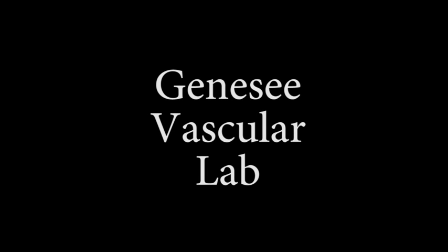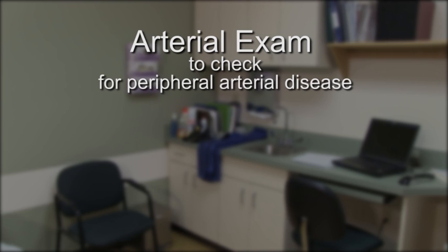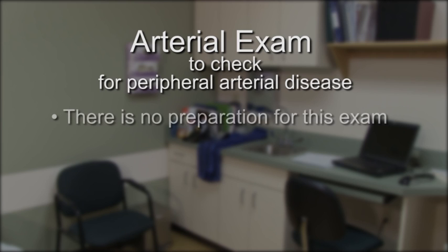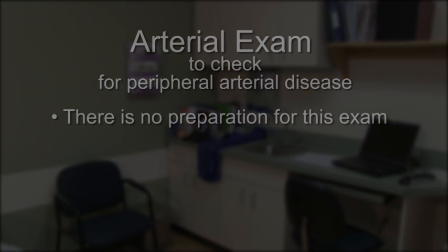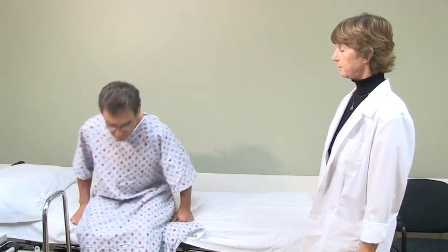Welcome to Genesee Vascular Lab. If you are scheduled for an arterial exam to check for peripheral arterial disease, there is no preparation for this exam. If your doctor has ordered this exam with exercise, we recommend you bring or wear sneakers or comfortable shoes.